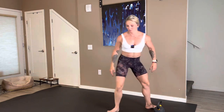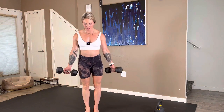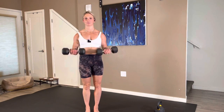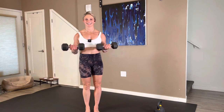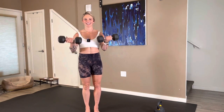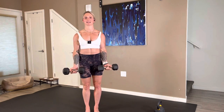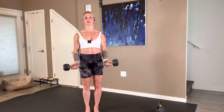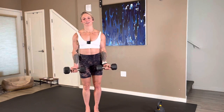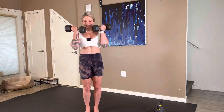Dumbbell 21s one last time. Take it off in four, three, two — here we go, bottom half: one, two, three, four, five, six, seven. Top half — one, two, three, four, five, six, seven. Dumbbells to the front of the body, full range. One, two, three. Fifteen seconds: four, five, six — they certainly add up. Seven. So good.